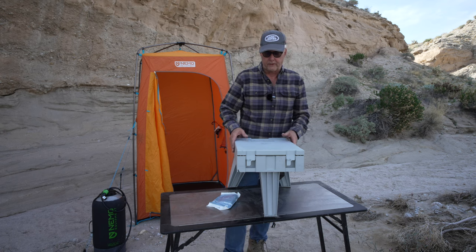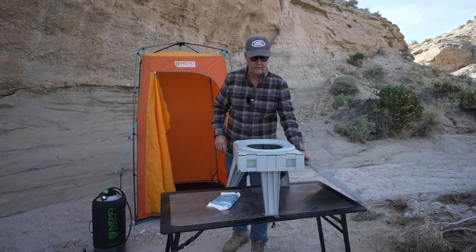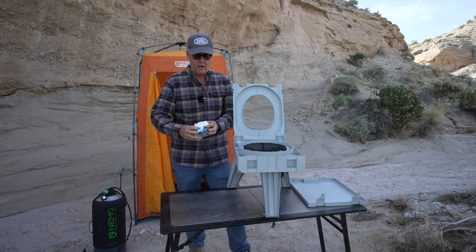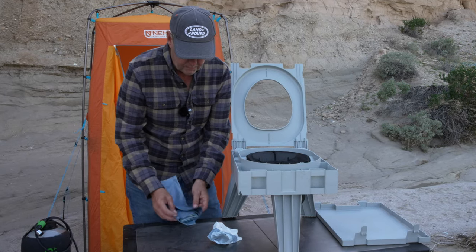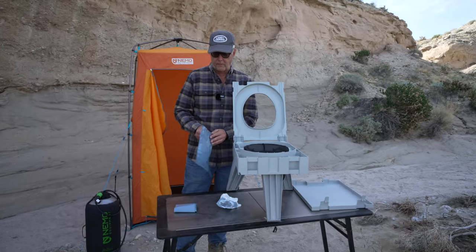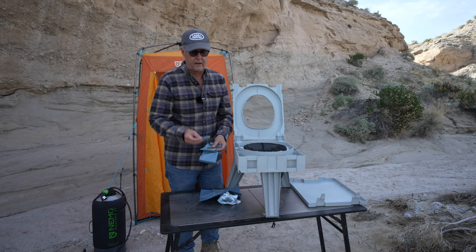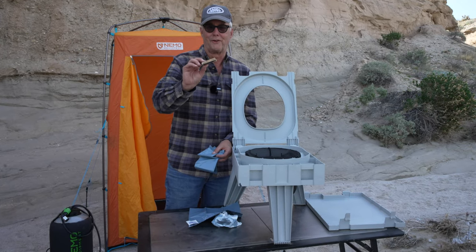How it works is you basically just take the lid off the toilet — the toilet lid comes up and there's some mesh. You open up this bag, and it's got a couple of things. First, it has a bag to dispose everything, and by the way, this is perfectly legal to put into a regular dumpster, so there's no problem with that. It also comes with a hand wipe and a little bit of toilet paper, but trust me, I carry a big roll because this is not enough.